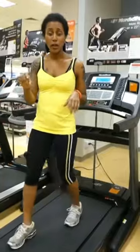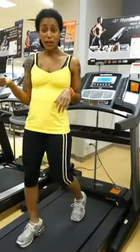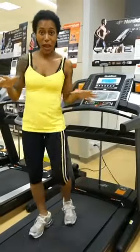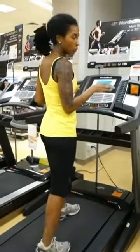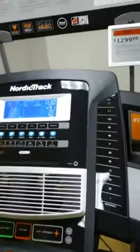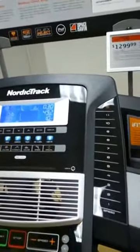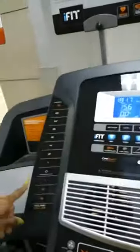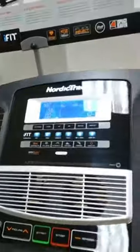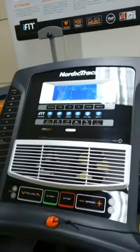It also has Flex Select adjustable cushioning. That means you can turn the cushioning on or off so it feels like you're actually training outside, running on the road. The other feature — I've got to turn around to show you this one — is the super user-friendly console. One-touch design for the speed and for the incline and decline. It actually declines down to negative 3%, giving you the feeling that you're walking or running downhill.